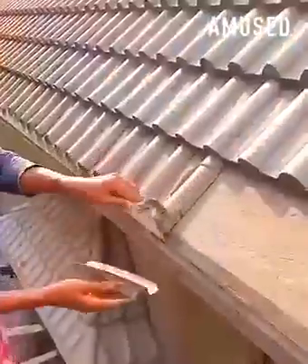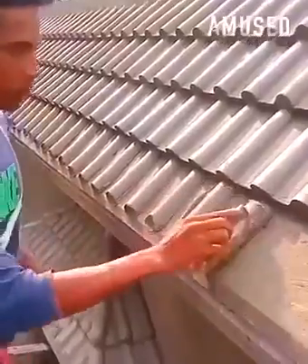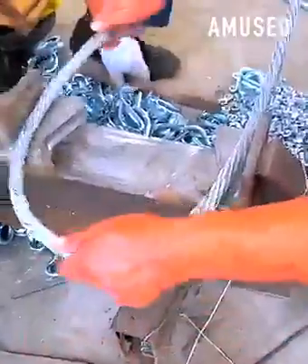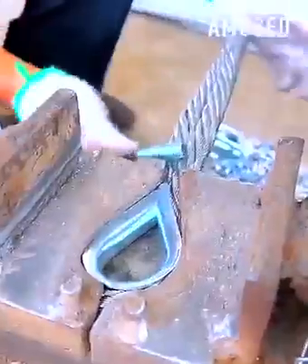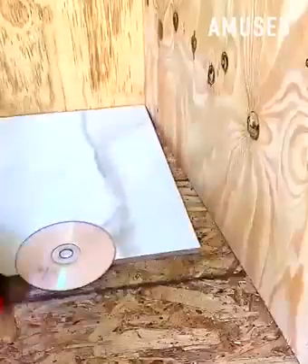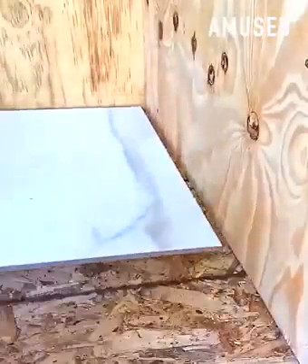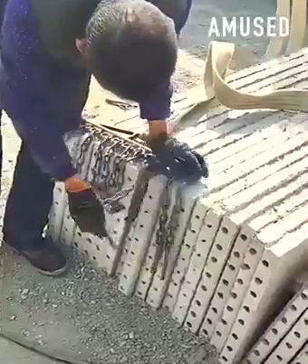Wet cement is artfully shaped to mimic roofing tiles. A crimping tool latches a loop onto a steel wire rope. The circumference of a CD is perfect for a tricky cut. Pegs are inserted into concrete slab holes for easy lifting.